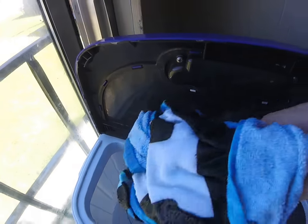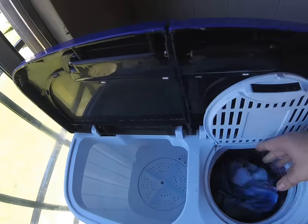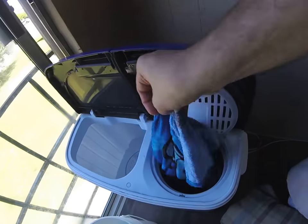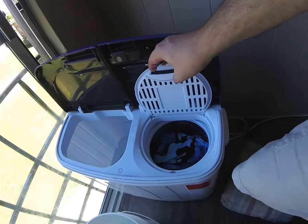Once it's done, you reach in, grab your clothes — they'll drip a little bit — and put them into the spinner. Kind of fluff it up a little bit, which helps get the clothes positioned right.